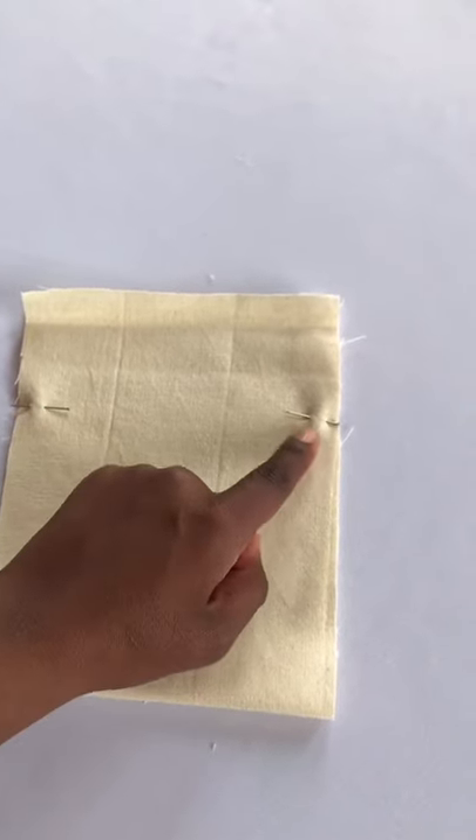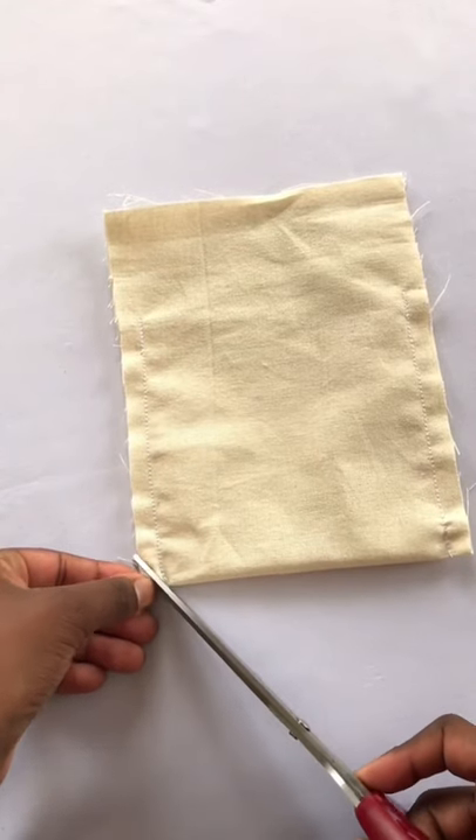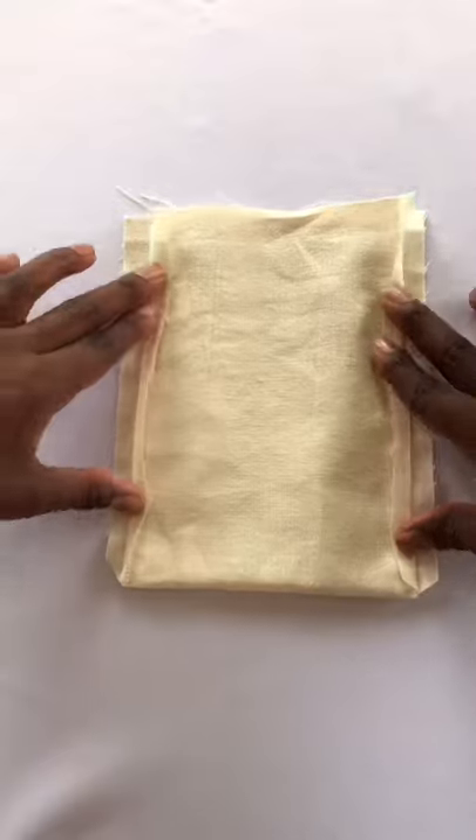Once you mark the edges, we're going to sew the sides. It should look like this. Trimming is optional but it's a great idea.